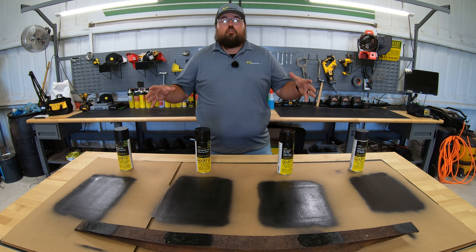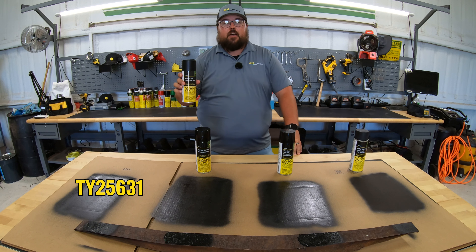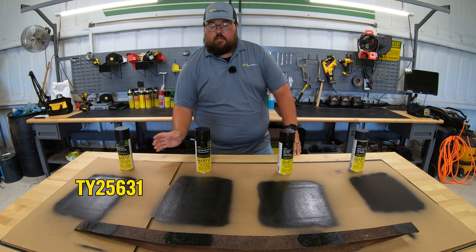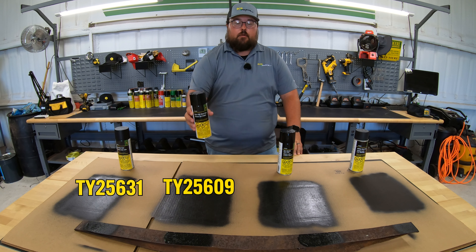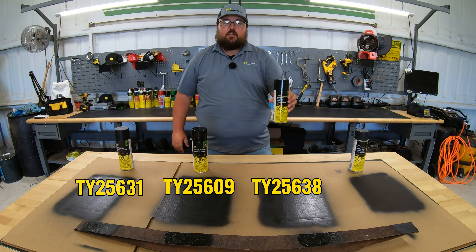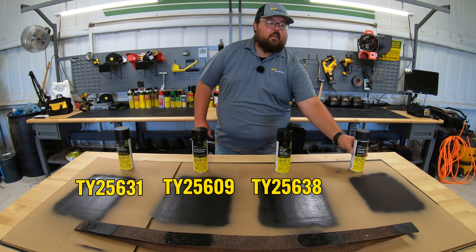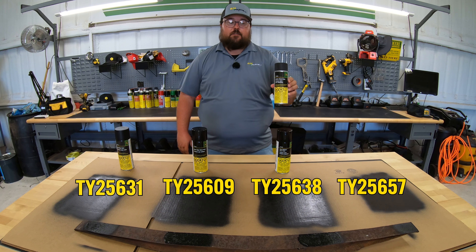If you're looking for these different paints: the blitz black is part number TY25631, the high gloss is TY25609, the medium gloss is TY25638, and the muffler black paint is TY25657.